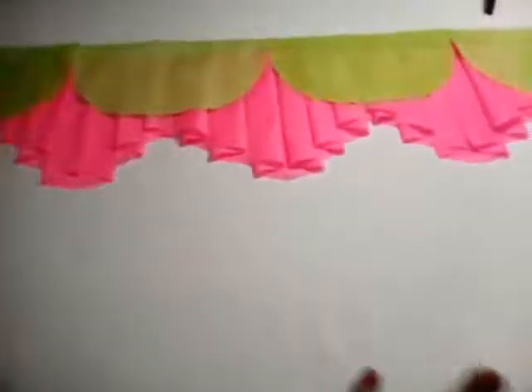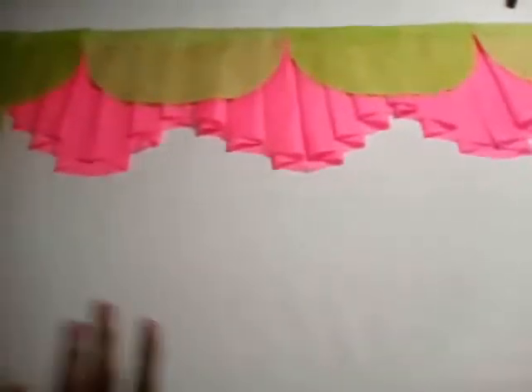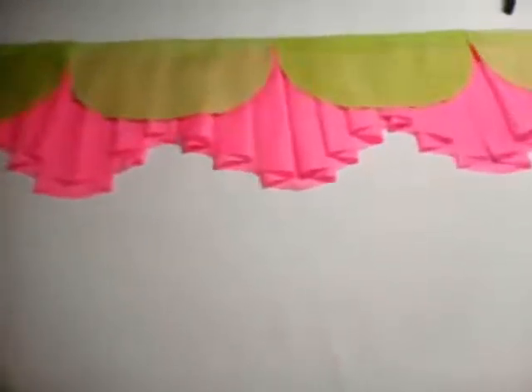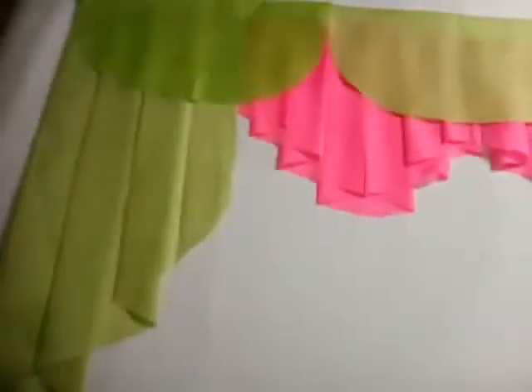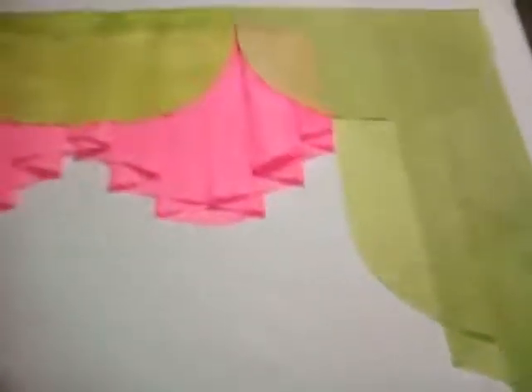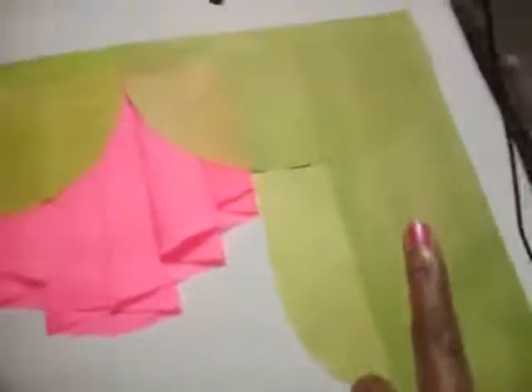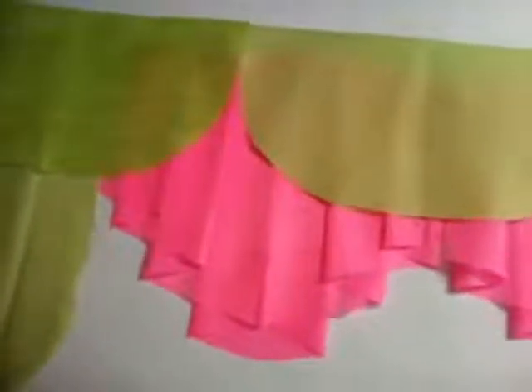I'm using some pleated valances along with some half swags, and these swags can actually be done differently also. Here I have a drabo to the left and a drabo to the right, and I'm actually using four of the half valances. You will add your rod pocket at the top — so remember to add your rod pocket. Here I have one, two, three, four half valances and I've taken it straight to the end.